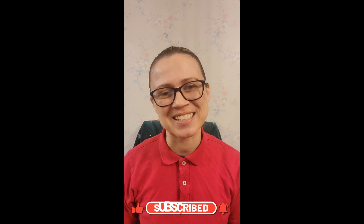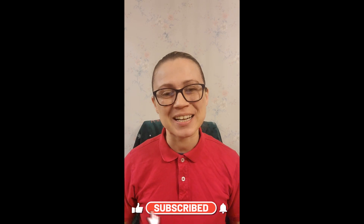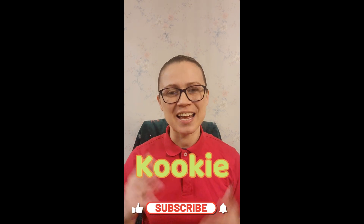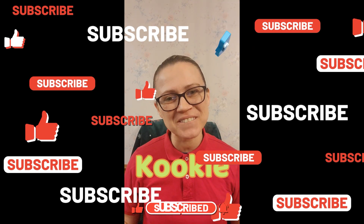I hope you had a great time because I know I always do with you. And remember, it's me, your friend Cookie — that's K-O-O-K-I-E. Don't forget to like and subscribe for more and more fun.